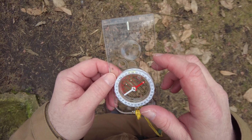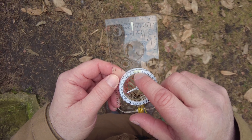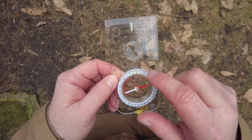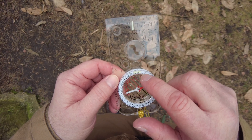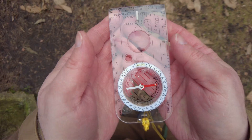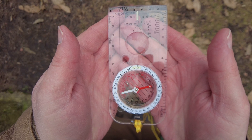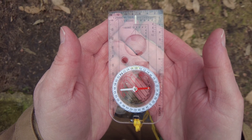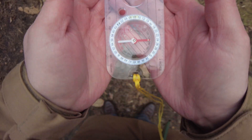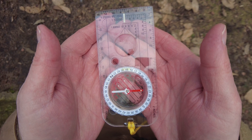To walk on a bearing, all we need to do is enter the number into the index pointer. This could have been calculated earlier before you left the house, or maybe you just read it off the map — don't forget to apply the calculation for grid magnetic angle. Then it's simply a case of holding the compass in close to your body, making sure that there's nothing on your person that can create a magnetic field and throw the needle off. A good way to test this: put it in close, then move it further away — if the needle moves, you might need to empty your pockets.